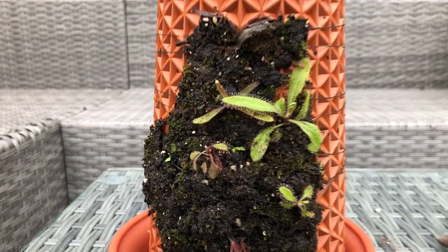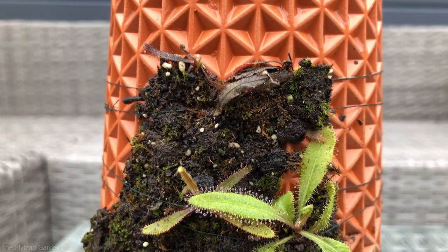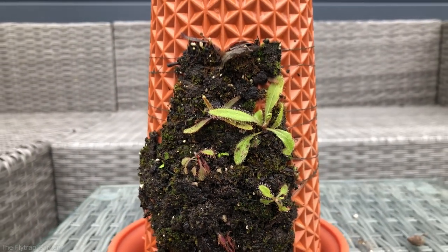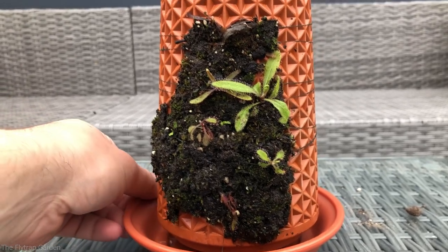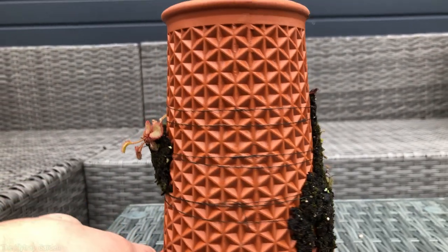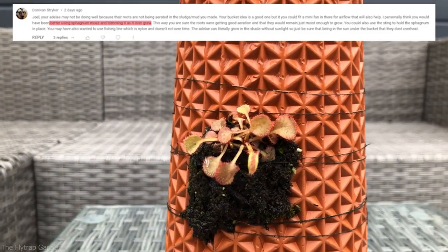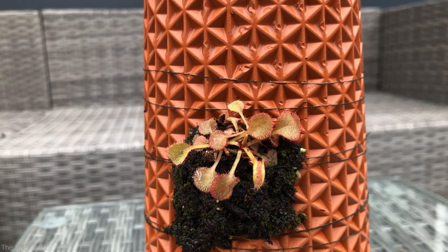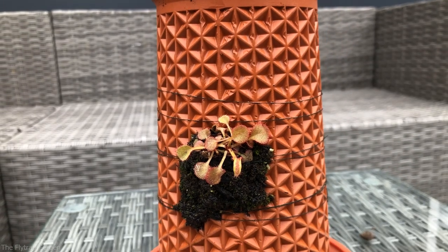It has now been a week and the Drosera Adelaide honestly looks really really good. However the Drosera Andromeda looks pretty much exactly the same as when I first planted it. When I released the video, one of our awesome subscribers MrStryker gave me some advice about the plants, and because I am pretty worried about these plants I'm going to take that advice and apply it.